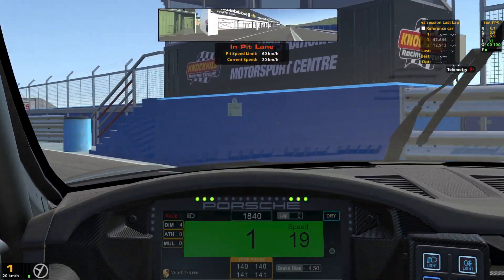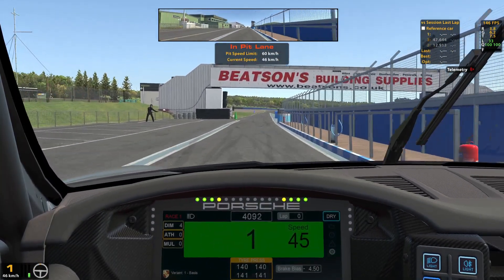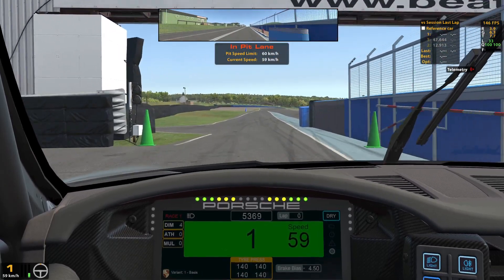The first thing you need to be aware of is the speed you're going. If you go below 60 kph you might get a black flag, so it is very important to go above 60.